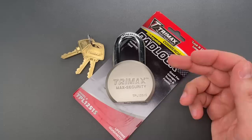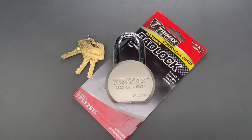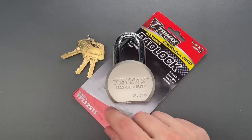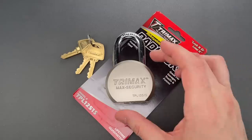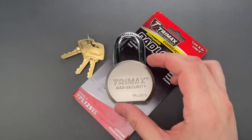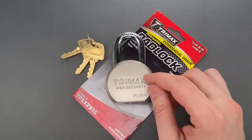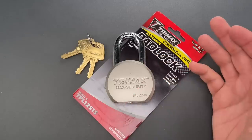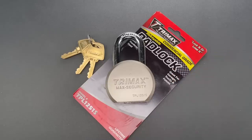He was curious whether Trimax had redesigned the lock and fixed all the problems. I looked into the new model number on the company's website, and I'm pretty sure the difference is attributable to a different length shackle, not a new product. That said, it has been over five years since video number 624, in which I told Trimax how to fix the biggest problem with this lock — something that would have been relatively cheap to do — so let's see if they made the effort.